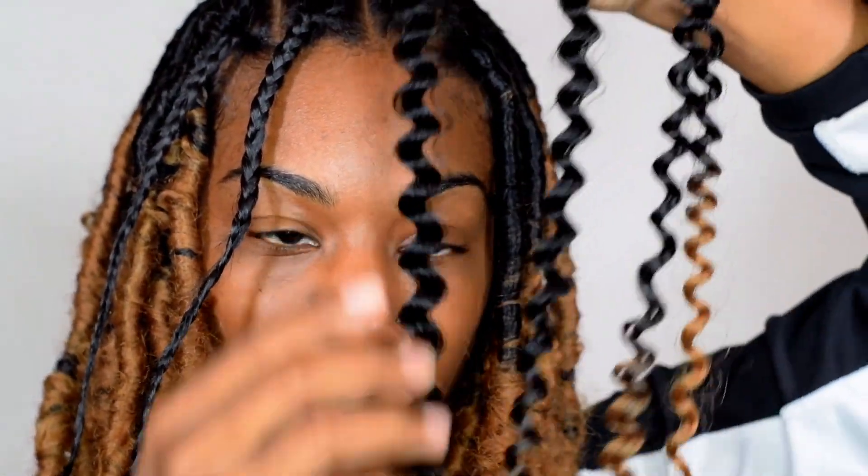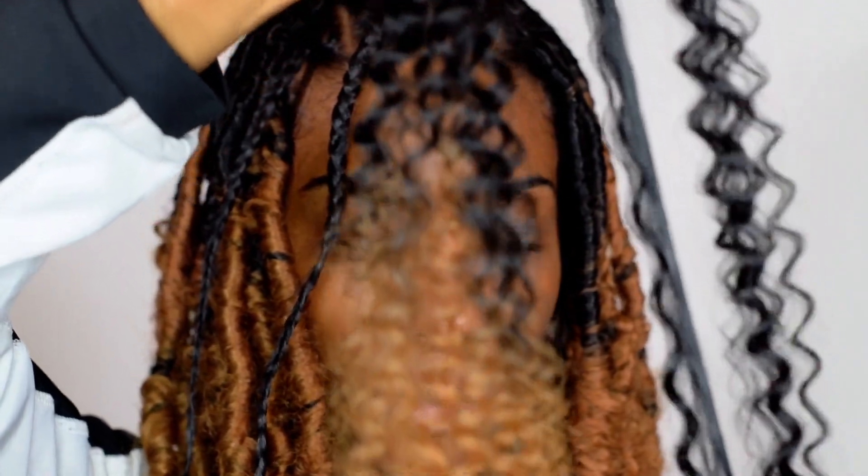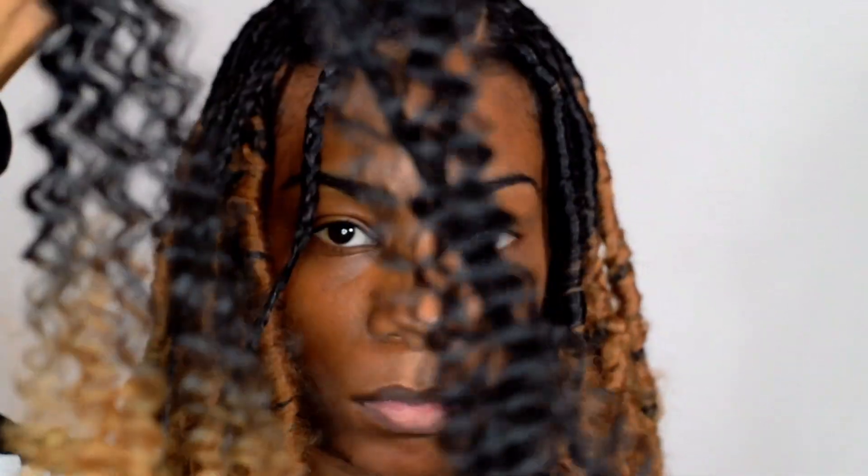We are going to start finishing these last two. We're going to take two strands of the Freetress Water Wave braiding hair and make sure that each side is even, keeping the black at the top and the blonde at the bottom. Then we're going to start fraying the hair. How I do this is I pull down with my index, middle, and thumb just to make the hair bigger, so that when I go to wrap the locks it's not like a super skinny lock.